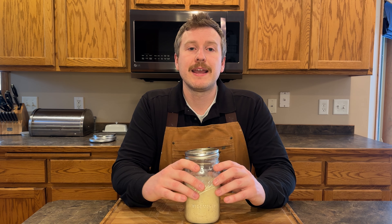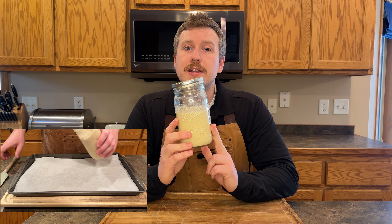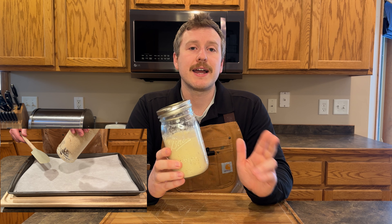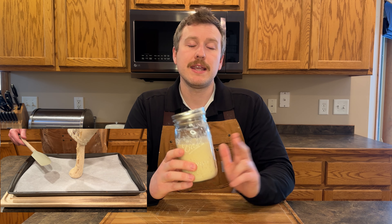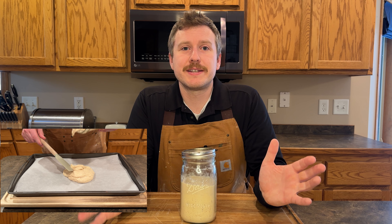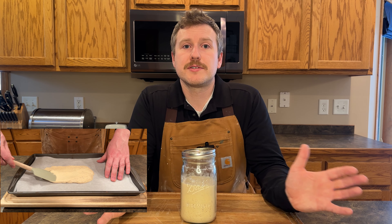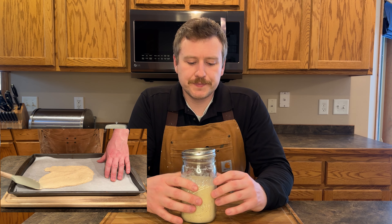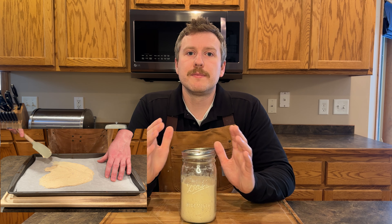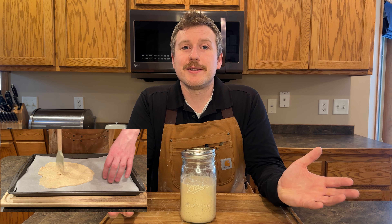It's called dehydration, and you don't even need any special tools for it. For example, this is a 170-year-old sourdough starter that I have been using for a baking experiment on my YouTube channel. I don't really want to maintain two sourdough starters at once. My other sourdough starter, Picard, does just fine. So I'm going to dehydrate this one and put it in my pantry until I want to use it again.